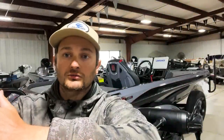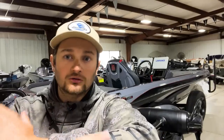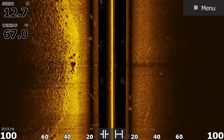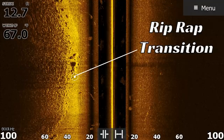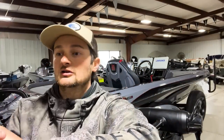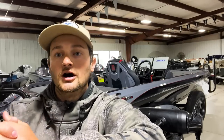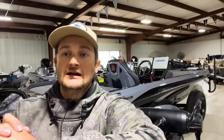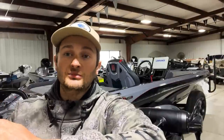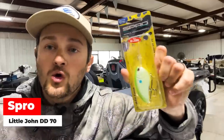The other approach is to target the deeper section of the riprap bank — I look for where the riprap stops and meets the bottom, specifically where the bottom transitions to mud or silt. You can find that transition line visually, but LiveScope helps a lot. If the water is really cold and that transition is around 12-15 feet, I'll throw a Wiggle Wart. But if the water temperature is up into the mid-50s, I'll throw the Spro Little John DD 70, which runs 16-20 feet depending on line size.